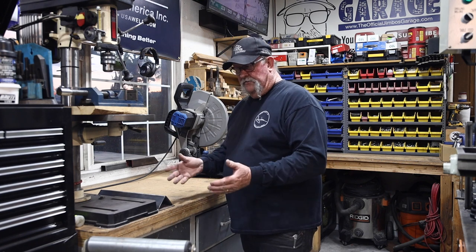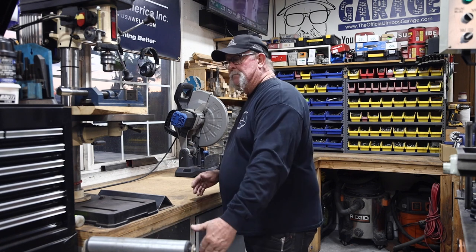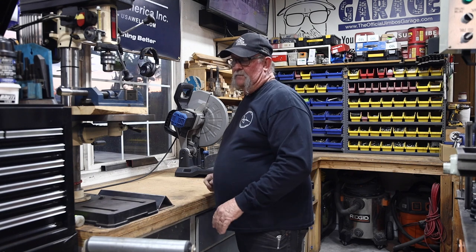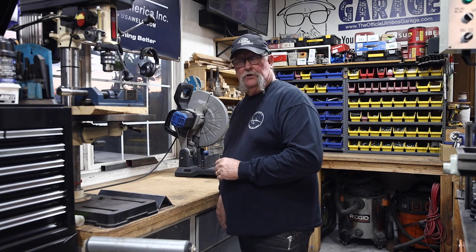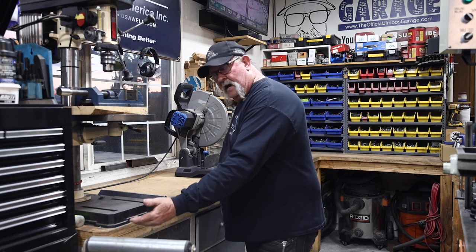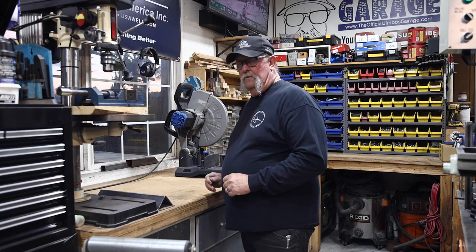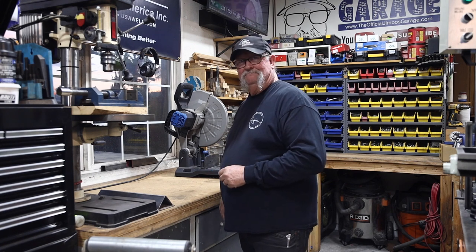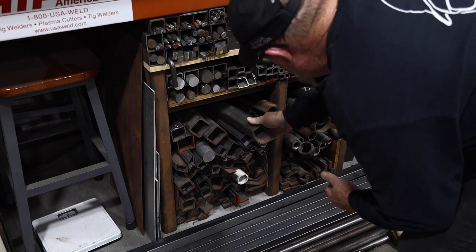I've gone through my material trying to find the right size to fit in here and be level with the table. It looks like it's going to be some two-inch square tube with one-and-three-quarter-inch square tube sliding inside. I might need a small shim underneath the two-inch tube to get it perfectly level, but that's not going to be a problem.